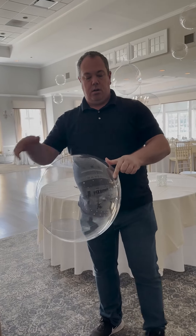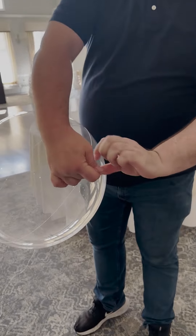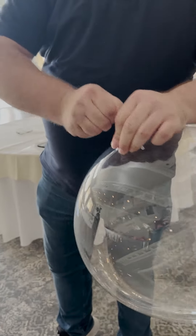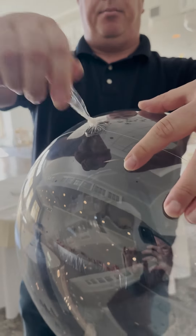Next, we're going to tie the balloon in a knot. Twist the balloon like this while holding the neck tight, then tie the neck in a knot. This seals the balloon so the helium will not leak out. Do not allow the store to just seal with a ribbon around the neck, as this will allow the helium to leak out. This is how the knot should look.